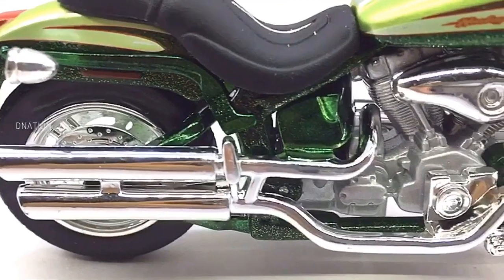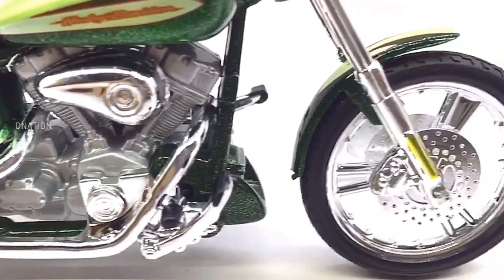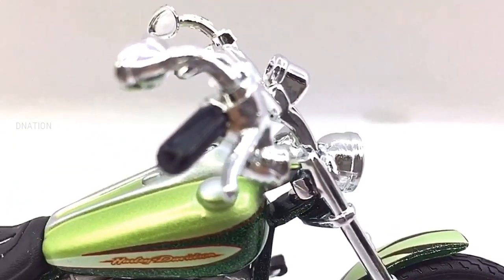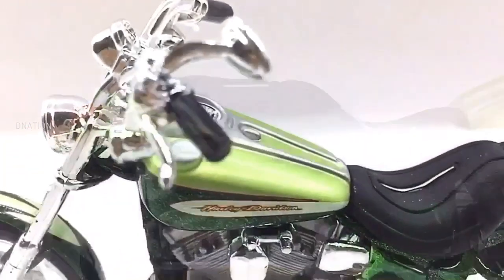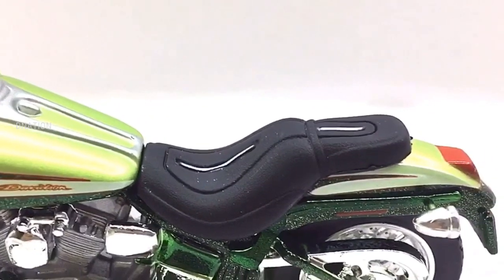This being the season of Christmas, I'll be giving away a couple of more 1/18 scale premium Harley Davidson motorcycles each week till the end of this Christmas special series. All you have to do to get one of these amazing replicas is to subscribe to D-Nation, like and share this video and follow our official Instagram. Links in the description below, so hurry up and get your Harley now.